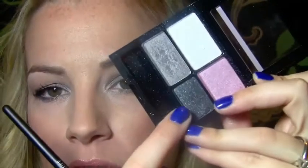I'm going to go back to my flat shader brush that I used to apply the lid color, dip the tip of it into the silver shade, and apply that along the lower lash line. Then I'll go into this darker charcoal shade just barely and apply that to the outer third for some added definition to the eye shape.